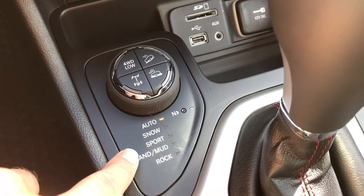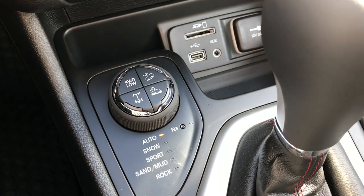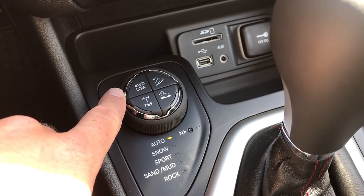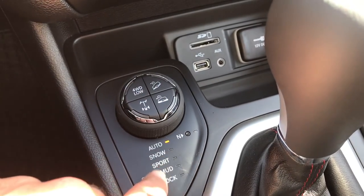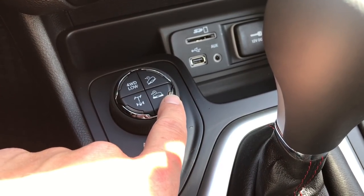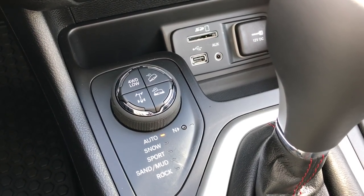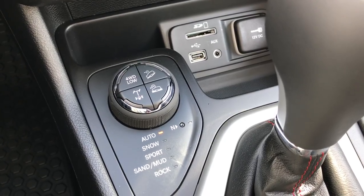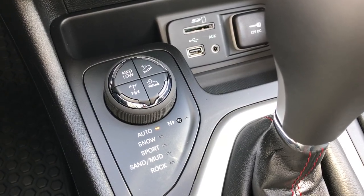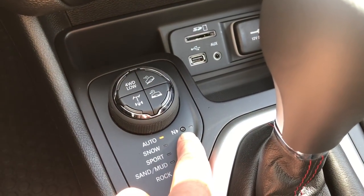Down here, you have your auto, snow, sport, sand, mud, and rock modes. This is basically what makes the Trailhawk a Trailhawk, besides all of the different exterior features and styling. Because you get a four-wheel drive low feature, you also get a downhill assist control, and you can also lock the rear axle. You can put it into descent control mode, where basically the vehicle will brake and accelerate for you at a certain speed — all you have to do is steer the wheel in case you're going down some really rugged terrain. You also have a neutral feature for flat towing.